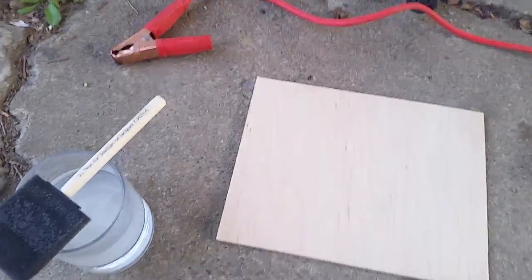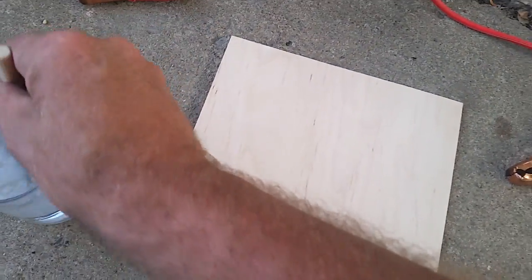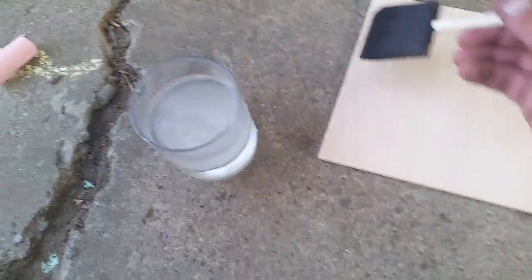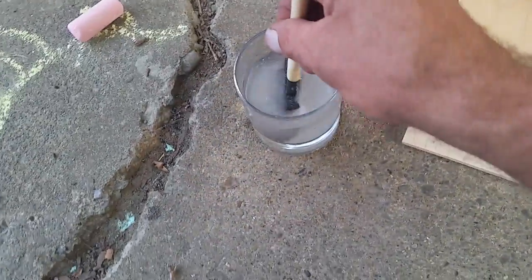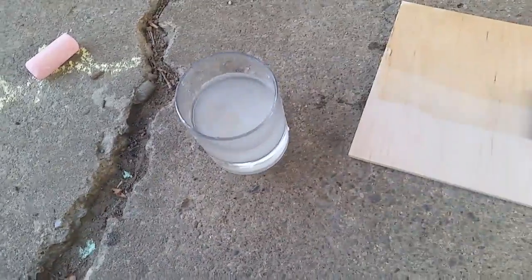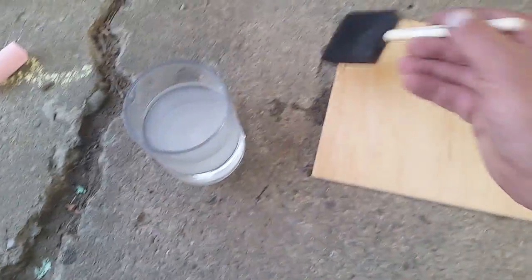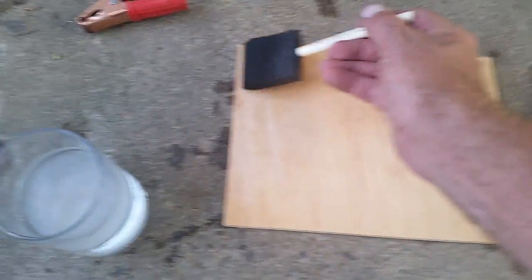I'm going to try to do this one-handed. Mix up the electrolyte solution and paint it thickly onto the wood. Now this is just maple plywood — quarter inch plywood.